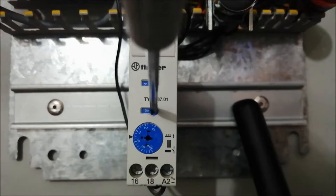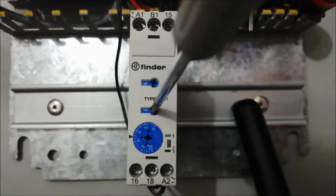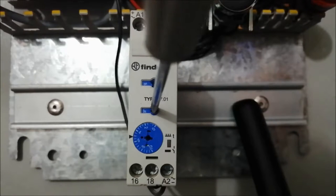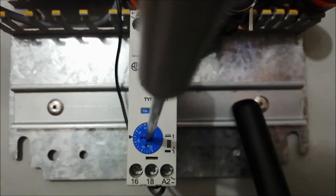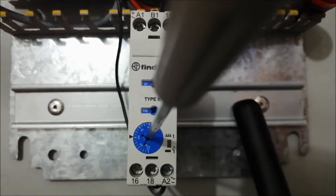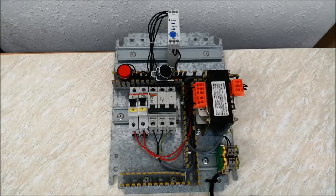For demonstration purposes, I am going to select only 6 seconds. Since there is no 6 written on this preset, I will select 10 seconds from the timer and then adjust this preset to number 6, so I get a 6-second output. In this way we can set output from 0.5 seconds to 60 hours.